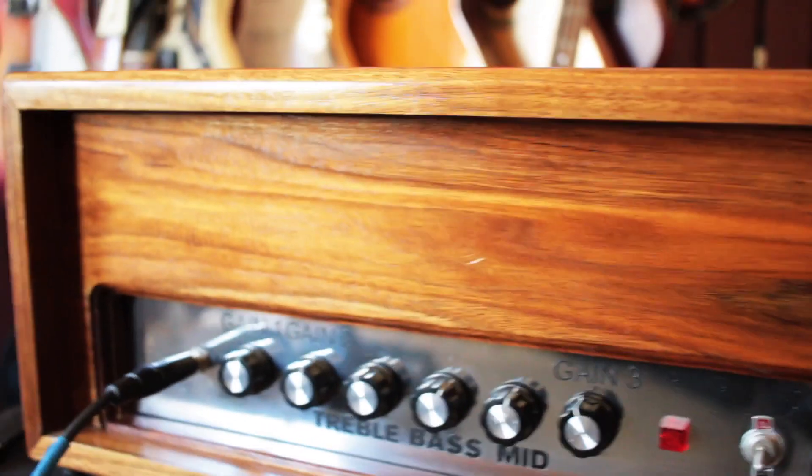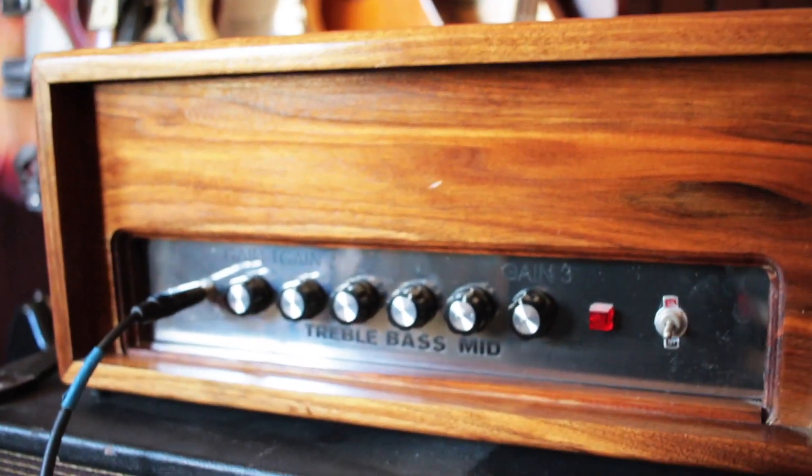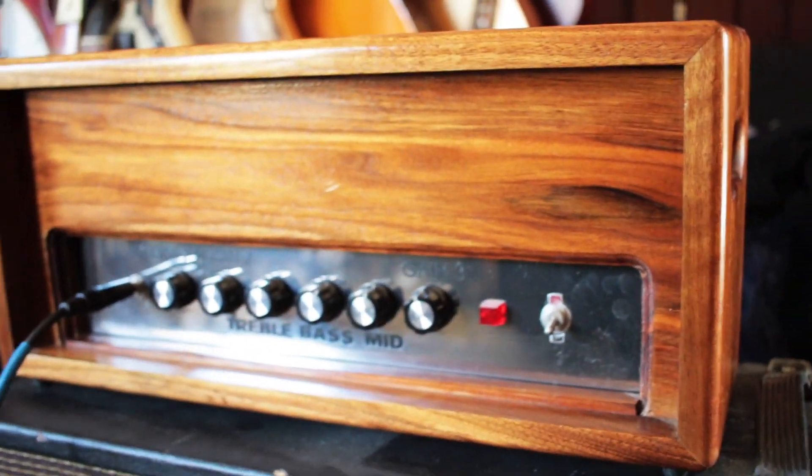It's cathode biased, so it's a little bit tricky, but I've never had any problem with any tubes overheating or anything.